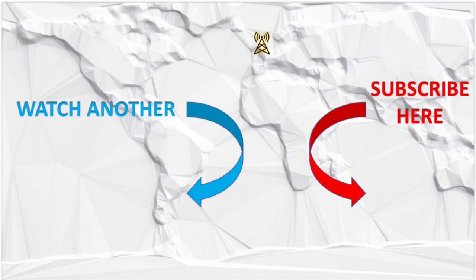Thanks for watching. The channel is all about simple practical projects and operating. If you've liked what you've seen, you're most welcome to subscribe. Best 73.